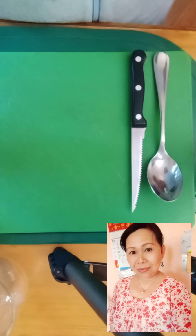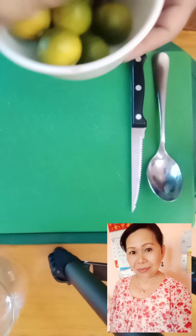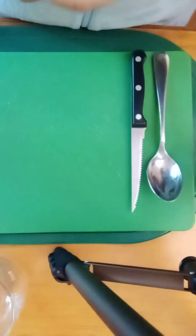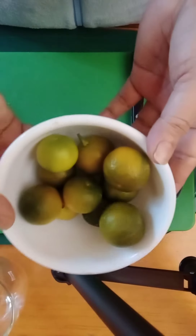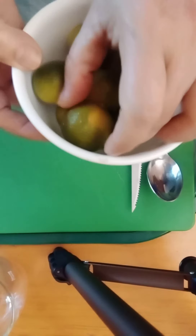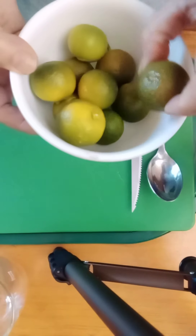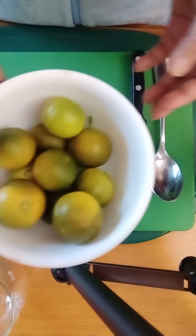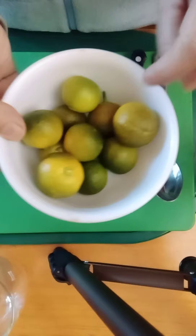Hi everyone and welcome to my channel. Today I'm going to make a cup remedy, sort of remedy. I'm using this little lemon — we call it calamansi or limoncito. I'm going to cut all ten pieces.